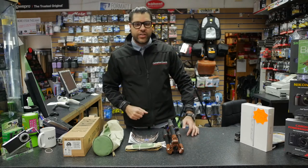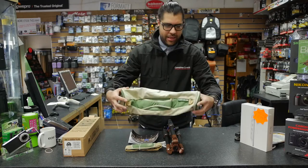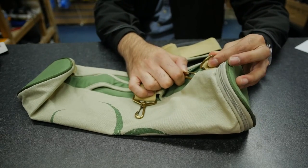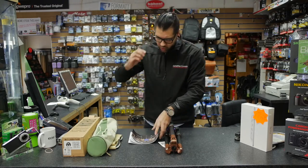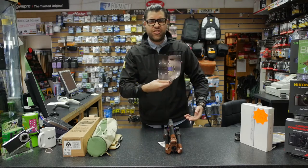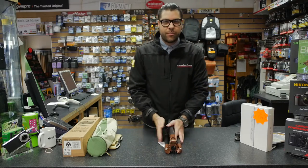Laid out on the desk here is what you get included with our big man. We're looking at a nice little carry case, complete with strap — he fits in there nice and compact to carry around with you on your travels. Let's jump in and see what the big boy's got to offer.